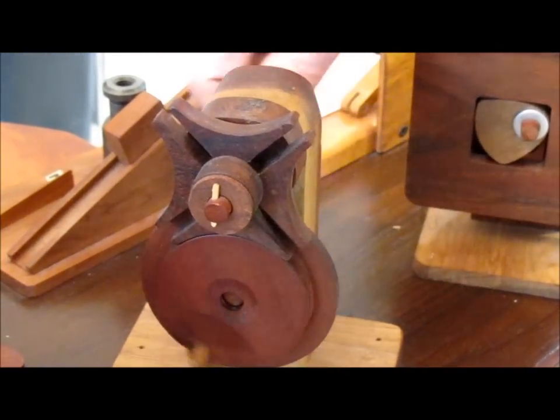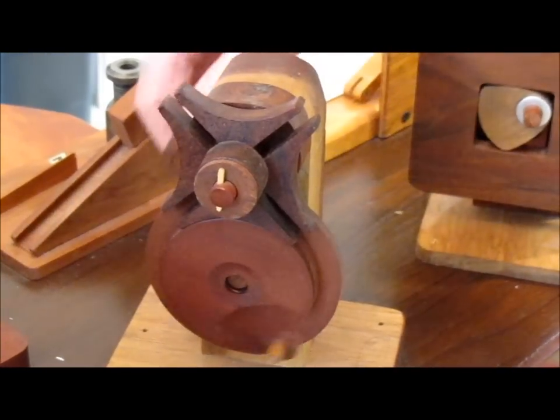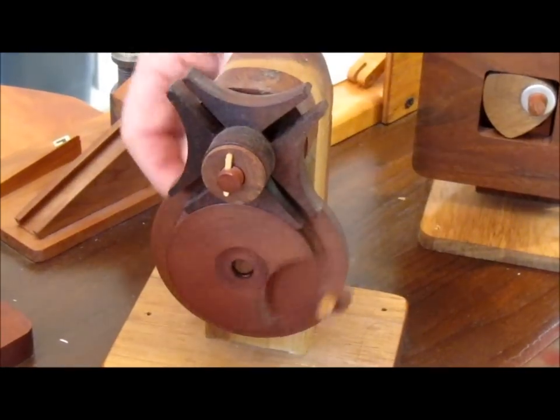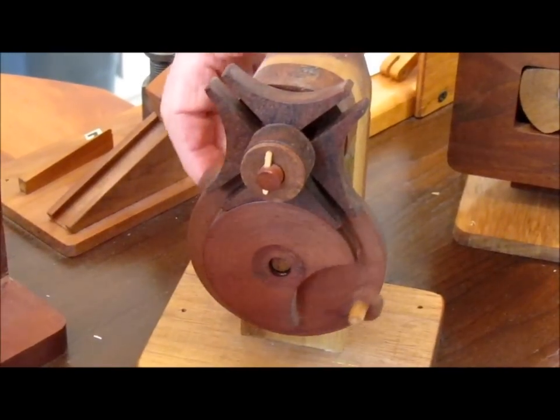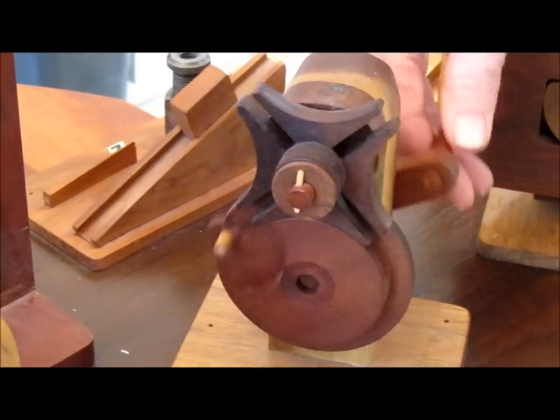This is a four-point Geneva. You can make a six-point — in other words, for one revolution here you get 90 degrees.